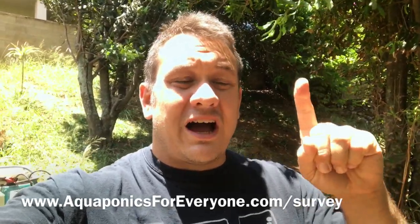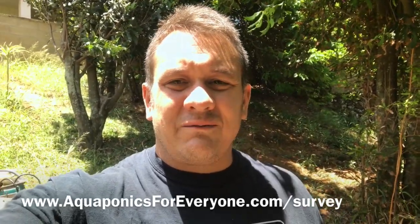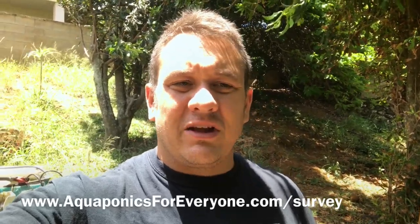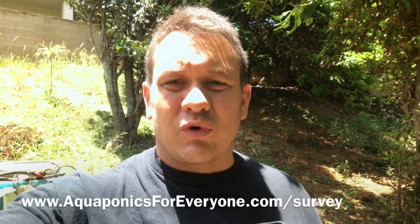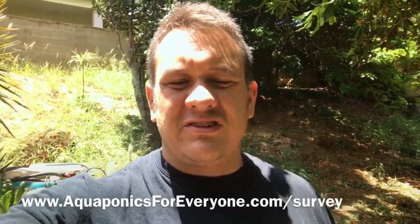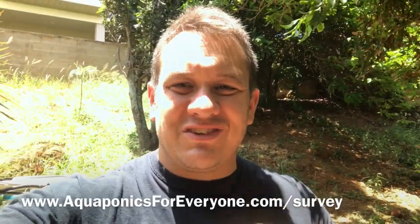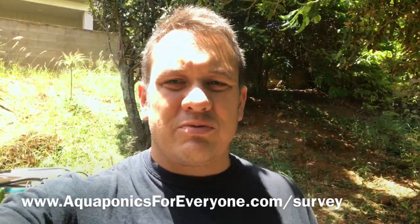If you hit the little 'i' below, or there's a link in the description down below, take that, fill out the form — it's like a one-question survey. Add your email and I'm going to send you a video I actually made for a customer. She wanted to know how we build our three-bed system with the PVC stand. I'm going to give that to you for free — she paid for it. Just answer that question for me, click the link, and I'll send you that video. I appreciate it.